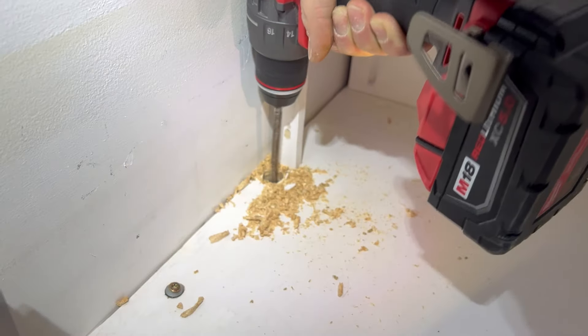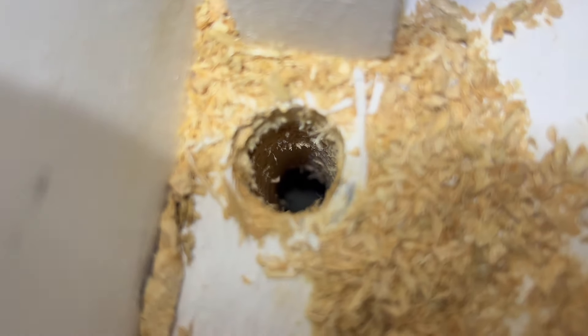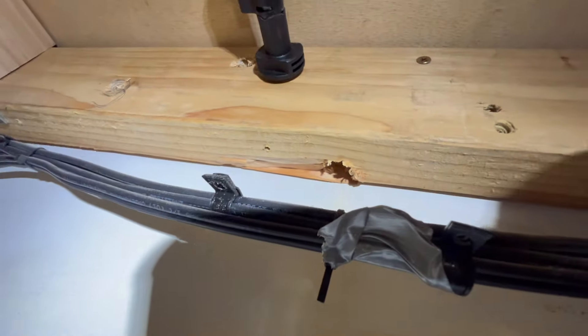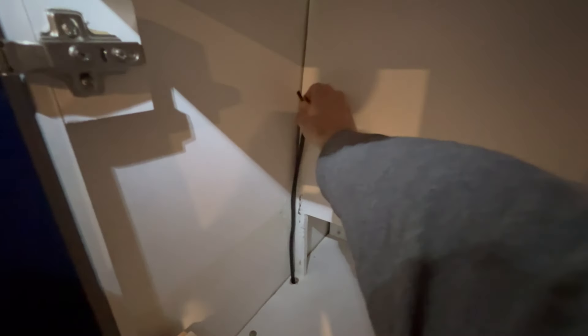I'll cut the hole in the shelf - whoa, I think we're through! Let's see from this side - oh, that's perfect. This is looking good - it'll come up here, just needs to be a little bit longer.